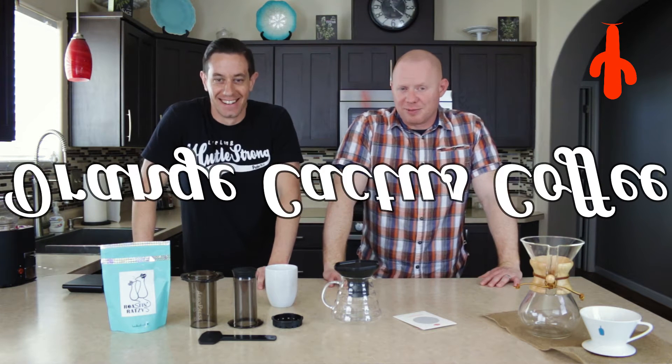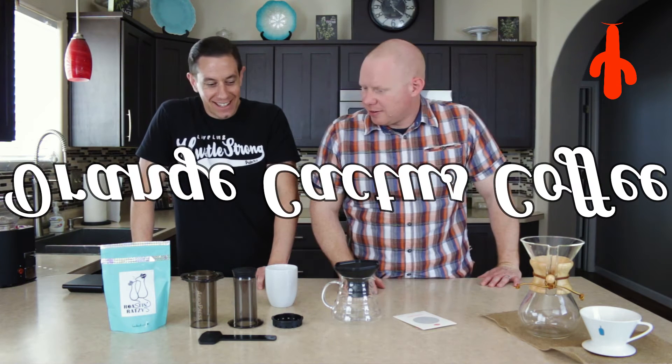I'm Jake, this is Mike. Welcome to Orange Cactus Coffee. Today we are going to be doing the AeroPress.